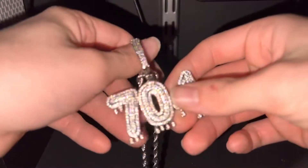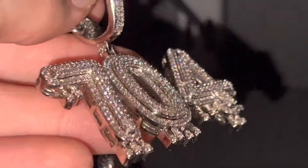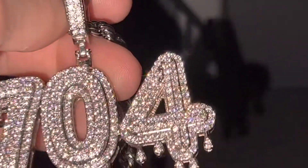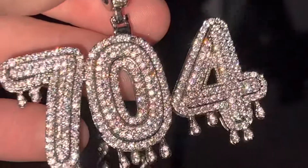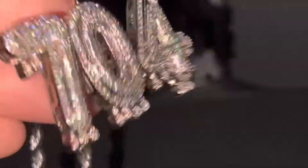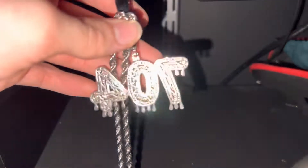Now we're going to look at the pendant as a whole — the numbers, the layers. It's 3D with the drip font, all the stones prong set, as usual. Really good shine on it. They're 5A CZs. I don't have my diamond tester on me right now — I'll probably do another video and show you guys. They are CZ, so they do not pass, but some people just like to see that.